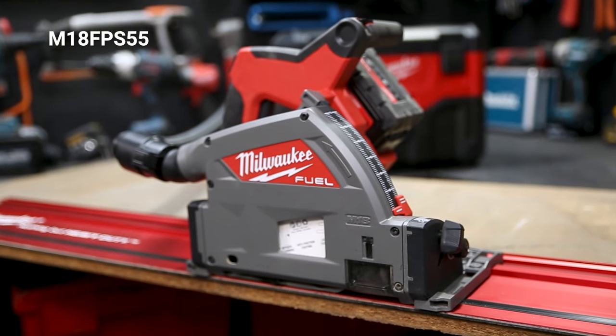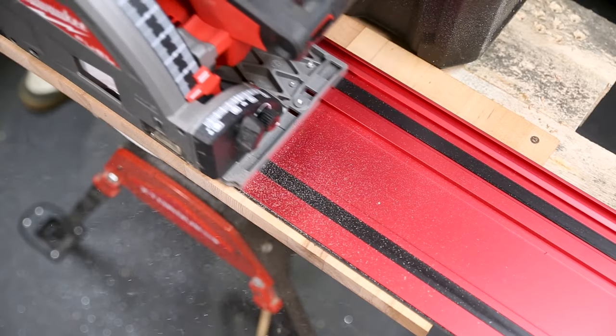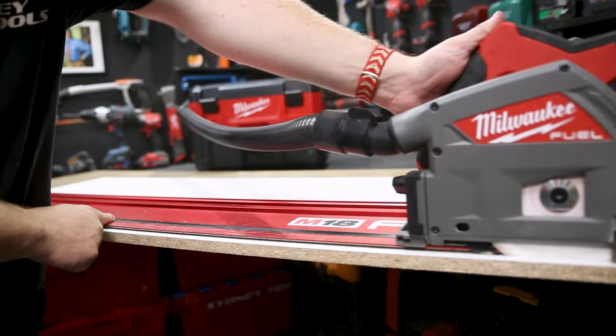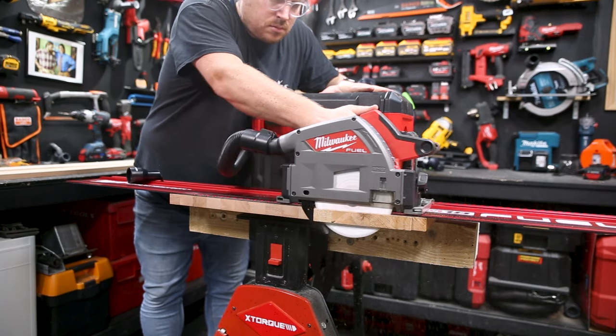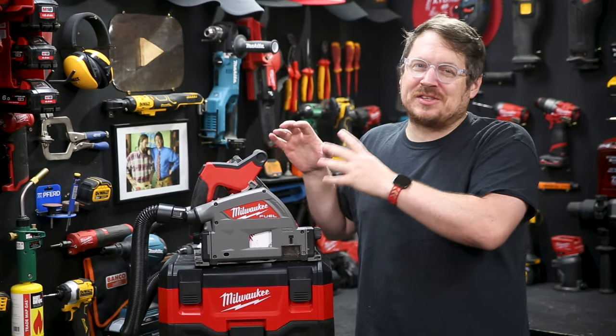You've got the new M18 Fuel Track Saw from Milwaukee. Whether you're ripping finished timber or hardwood, cutting a sink cutout in laminate, or just cutting sheet stock to size, the Track Saw has changed the game, giving you many of the abilities of a circular saw and a table saw in a compact, powerful cordless tool. It's seriously accurate and can be used just about anywhere, and Milwaukee's new Track Saw certainly delivers.